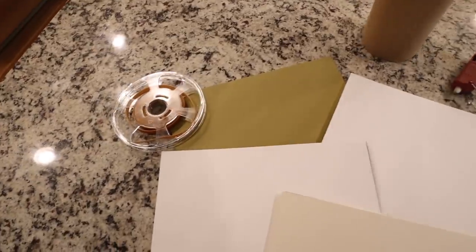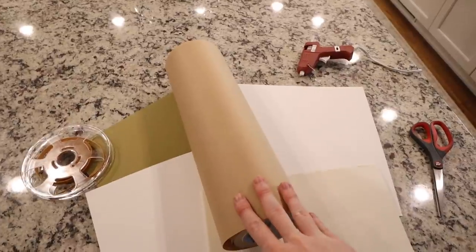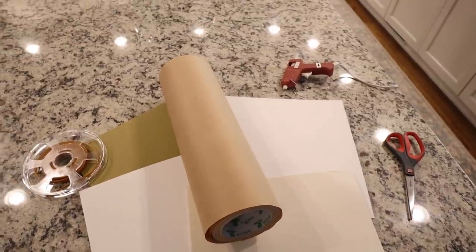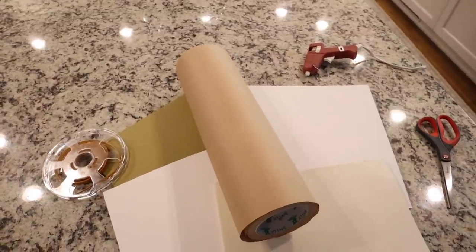The most important thing you'll need is a roll of brown craft paper — I got this for about $10 on Amazon. This is what you're going to use to make the cording for your garland. We're going to twist it up and use it as our base, then layer everything on top of it.